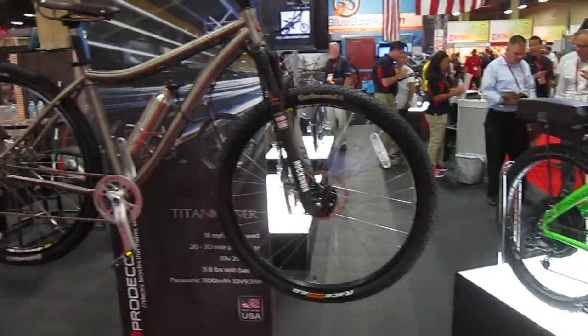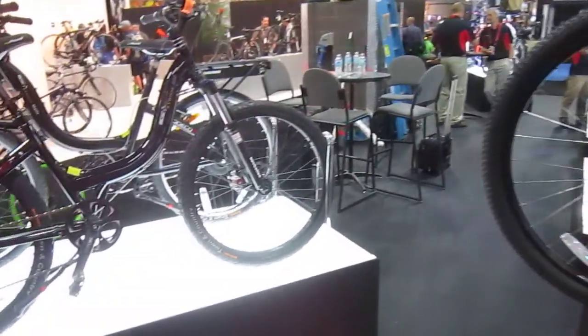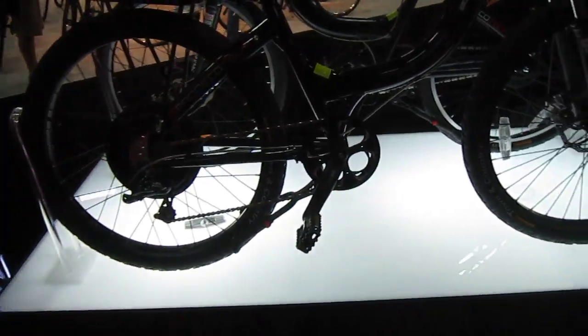There's their Titanium bike — super lightweight. It uses a really similar setup to the Scorpion, it looks like. These are Stride 500s — very low frame, big direct-drive motor.